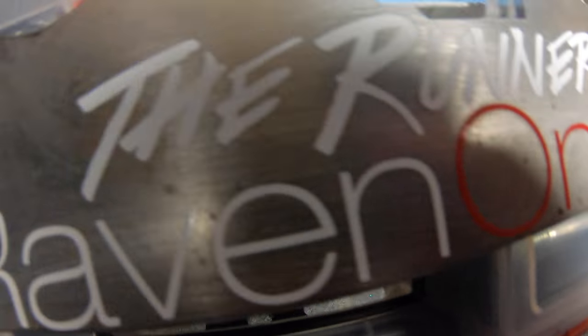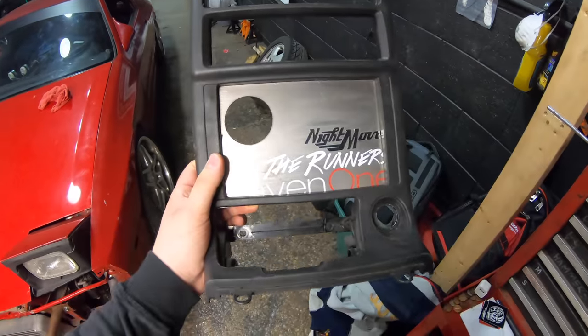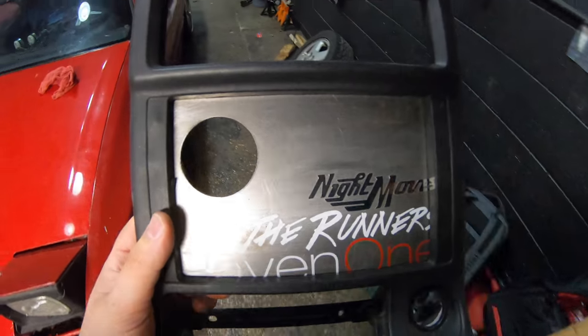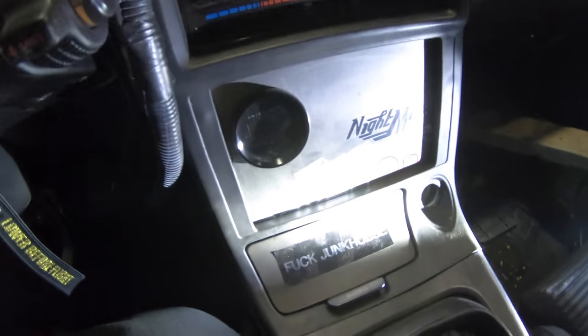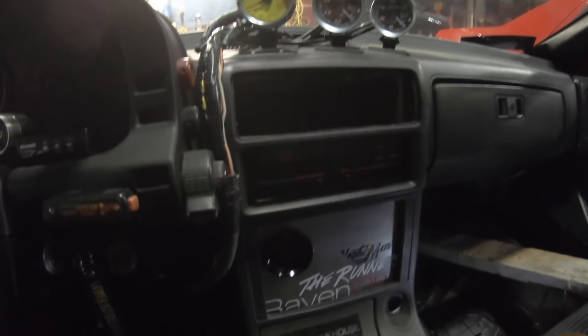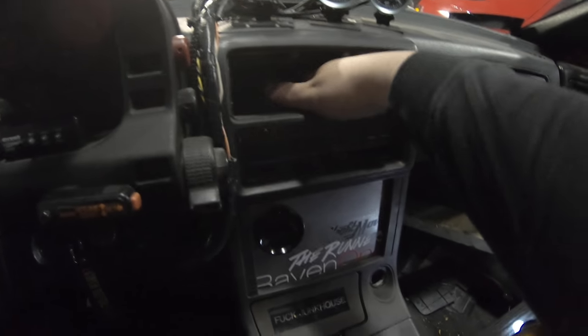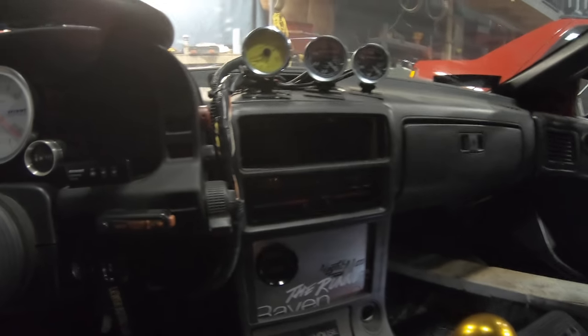Looking good now. That's for Jason, that's for Rooker, that's for me. Messed up a little bit but oh well — that's the good stuff. Now I can fill in this hole — maybe just put the vent back in, or put stuff in it, like a portable speaker. So many options now.